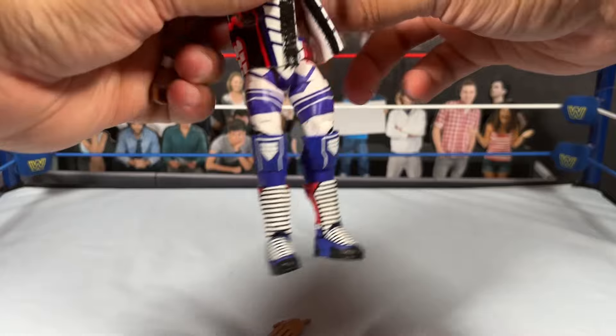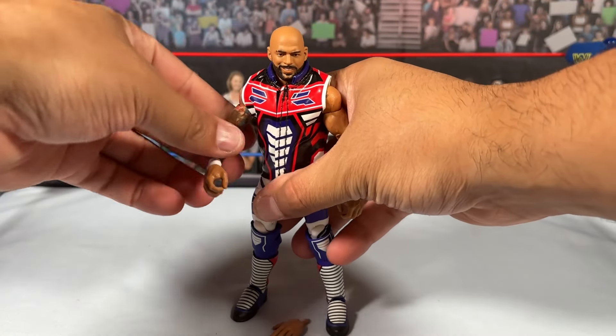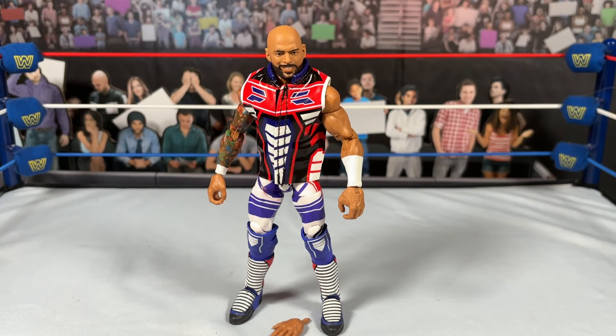One of my general rules when I get a figure: if I can't get it to articulate a certain direction, I assume it's not supposed to, so I won't force it. But with a figure like this with ball joints, I know what it's supposed to do and I can't move it — that annoys me. With thousands of Mattel figures I know this isn't new, but ball joints getting stuck or warped is ridiculous. I'll pop the leg off; if heat doesn't work I'll sand it down, but it's ridiculous to think anyone else would have to do that.